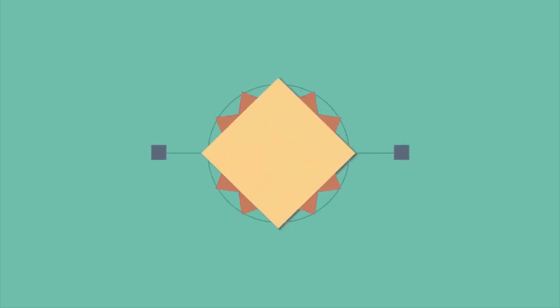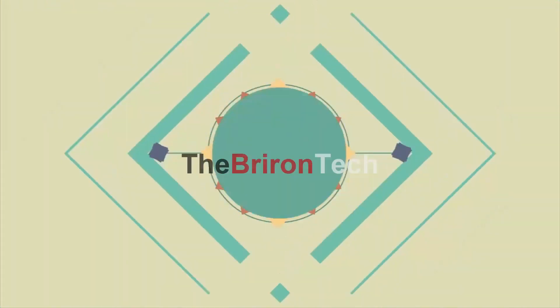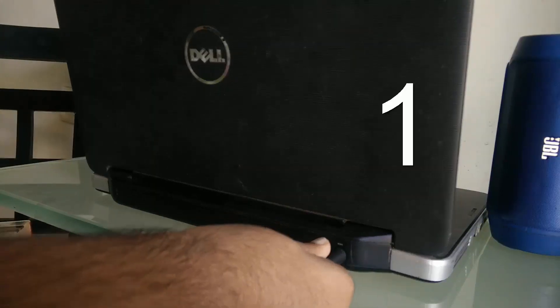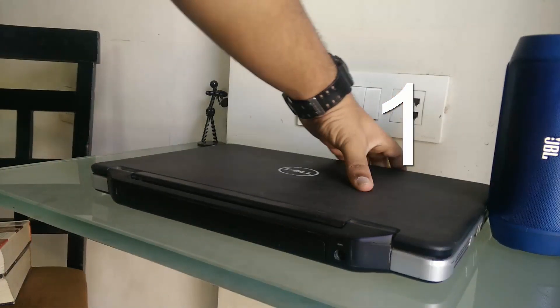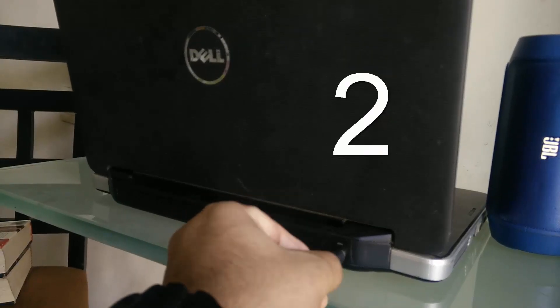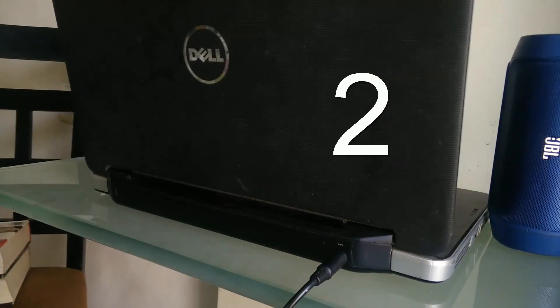Hello everybody and welcome to the first ever how-to for dummies video. So how do you use your laptop? Well, generally people use one of two ways. The first one is where you charge it up, unplug it and then go around using it. Or the second one is where you're plugged in while the laptop is charging and you're using it.